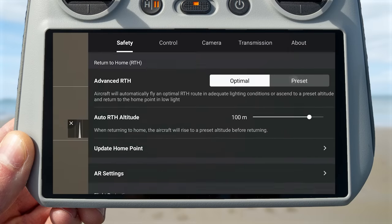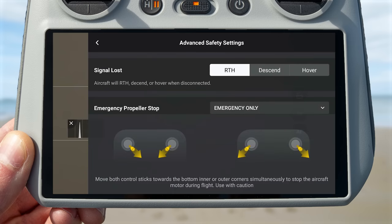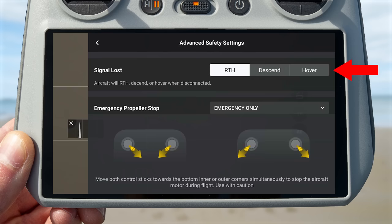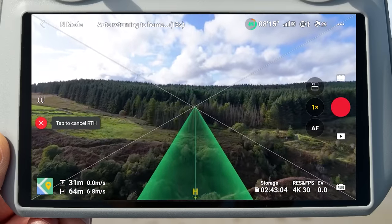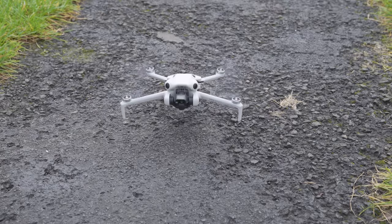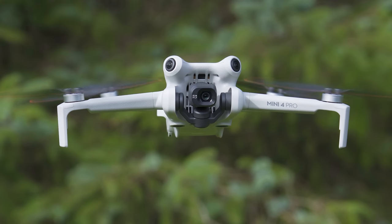Another setting you might want to change is the signal loss setting. Access this by going to the settings menu, under the safety tab, scrolling to the bottom and going into advanced safety settings. Under the signal loss option you have three choices: return to home, descend, and hover. This tells the drone what to do if it loses signal to your controller. Return to home is the default — the drone will automatically engage return to home and fly back to you.